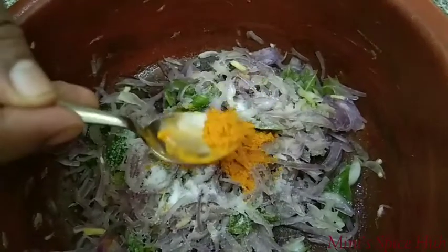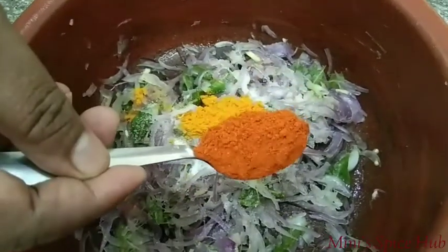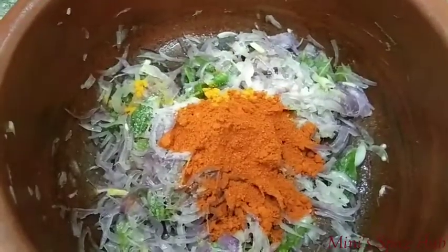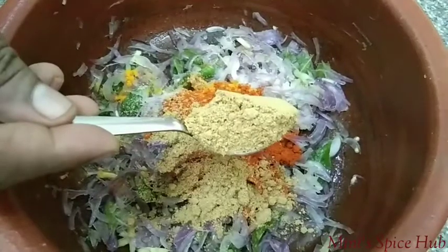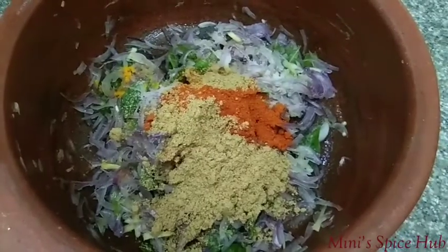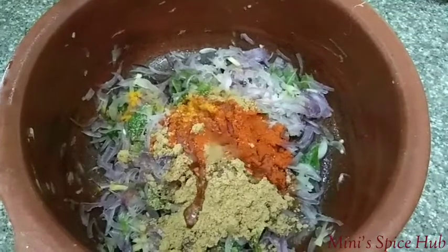It is the color of the curry. I am going to add a little bit of sauce. One tablespoon — we also have to cut 2 tablespoons. One teaspoon, one teaspoon, and two teaspoons.